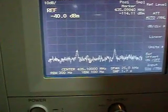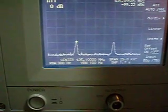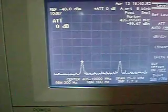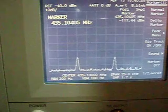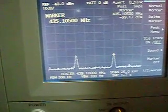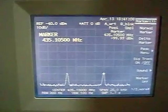I can do even more attenuation or less. Here we see both tones. They are almost minus 100 dBm. Going to the other tone on the other side — also minus 99 to minus 100 dBm. They are 10 KHz apart in frequency.